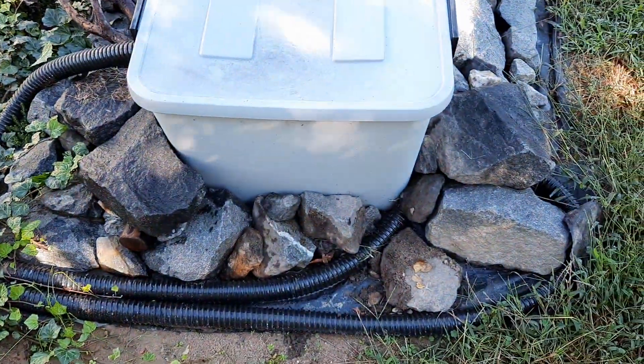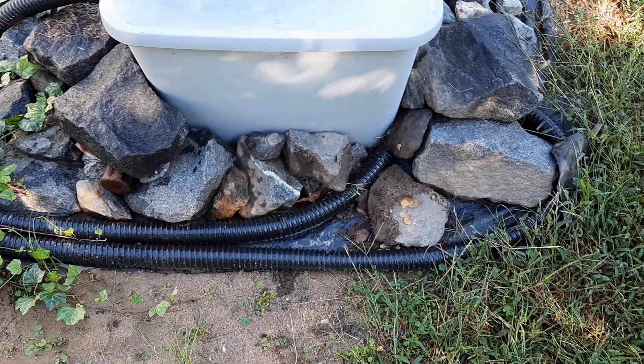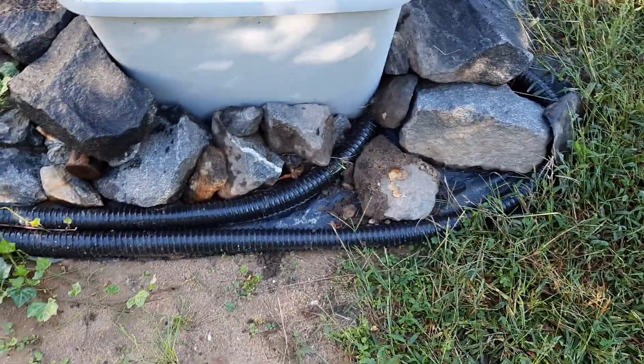I added some more rocks back here too — they help kind of hide this section. So I'm going to need a little more, but not too many more. Add that little piece right there and so on.